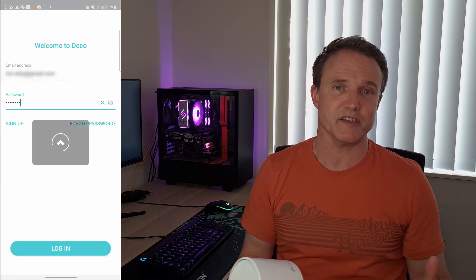First things first — when you get this out of the box the first thing you need to do is set it up. All the setup is driven by the app, so go to your respective app store and download the TP-Link Deco app. Once you've downloaded that, the setup is pretty much just follow the route and go through the setup process in the application.